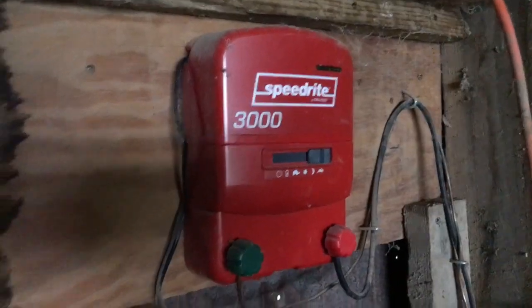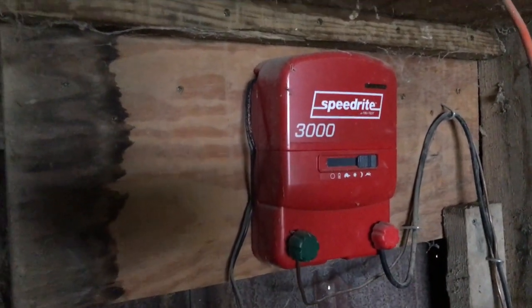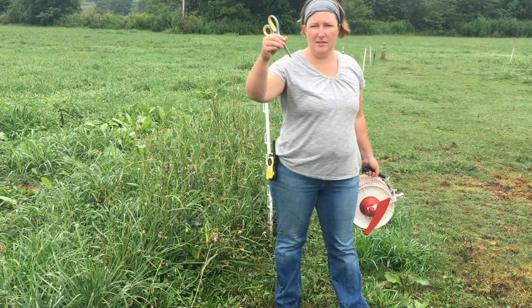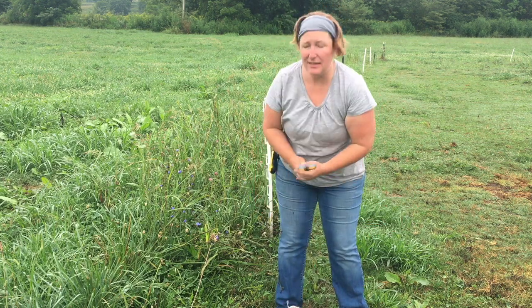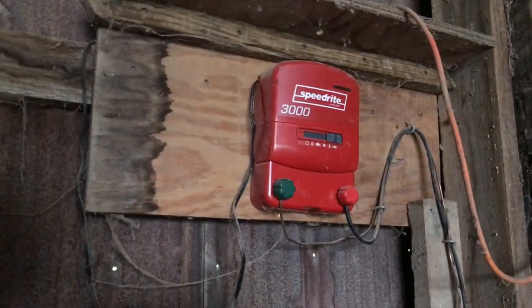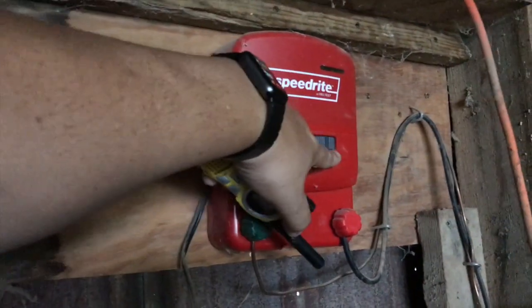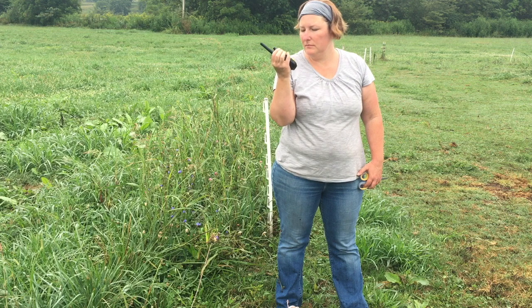So right now Chris is on his way up to the equipment shed to turn the fence off so that I can work on it. The tools for this job are pretty simple: I've got scissors to cut the wire, I've got the extra wire, and I've got a walkie-talkie so I can communicate with Chris. Hey Chris, are you in the shed? 10-4, I'm in the shed. I'm ready for the fence to be off. Okay, the fence is off, you're good to go. Thanks.